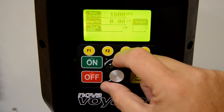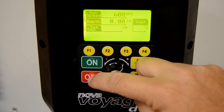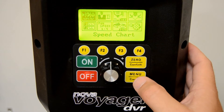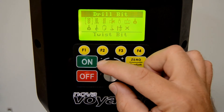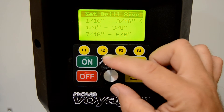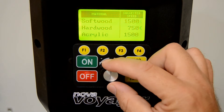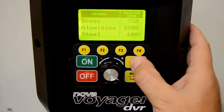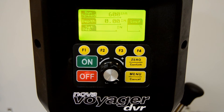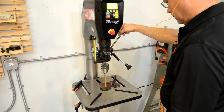Whether the Voyager is running or not, and if you don't know the speed you want offhand, the Voyager can help with that too. The menu has a built-in speed chart — you can choose the type of bit, adjust for bit diameter, and even select for material. Once you confirm, the speed is automatically set in the drill press, and all of these factory settings can be adjusted to your specific needs.